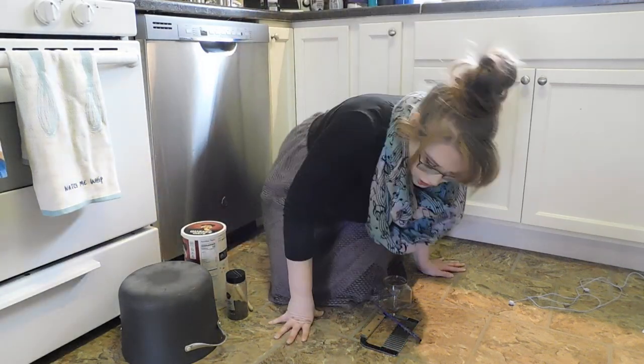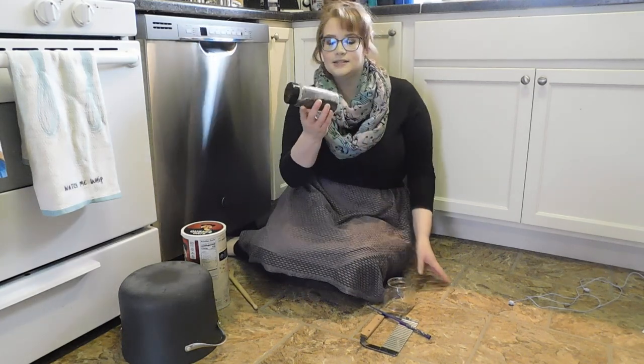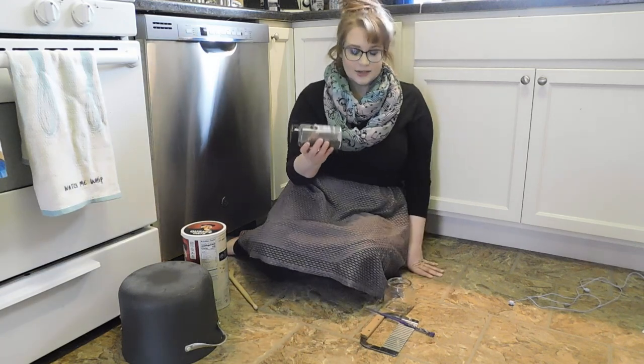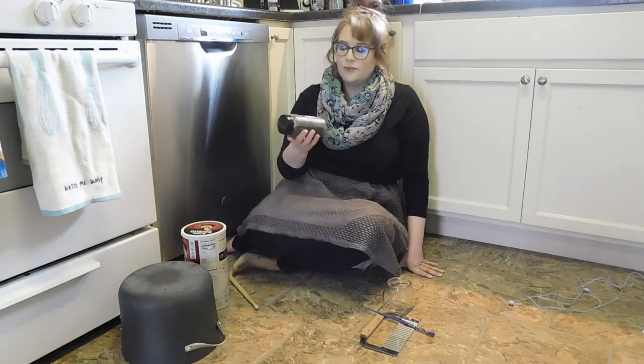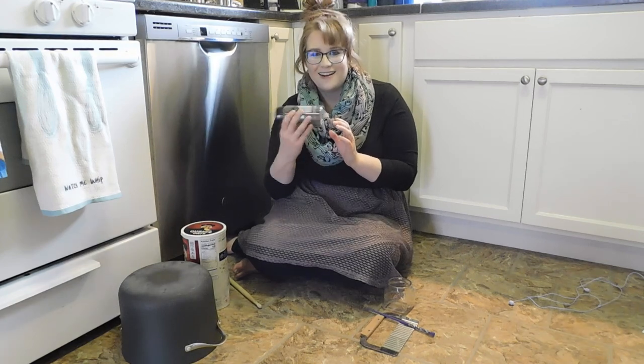Next, I wanted something that was a good shaking sound. So I found this bottle of black peppercorns, and when it shakes it sounds like this — kind of like a maraca. And if you don't have black peppercorns, that's fine. You can use anything else in a plastic container. Like rice in a plastic container would make a good maraca sound, or even pasta. So see what you have in your house that can make a good shaker sound.